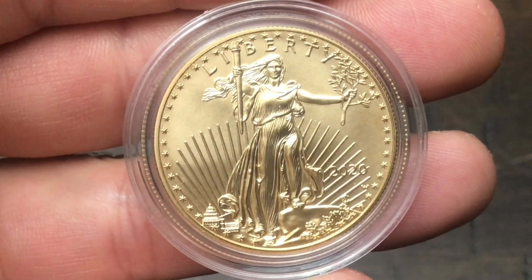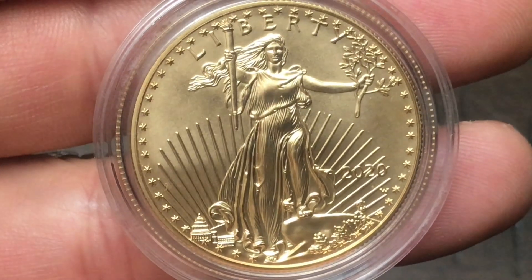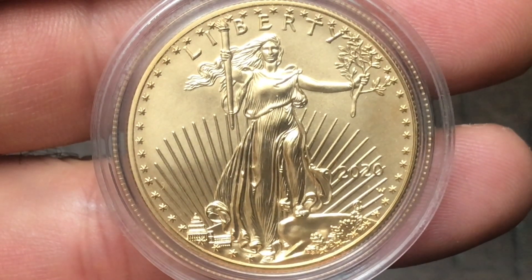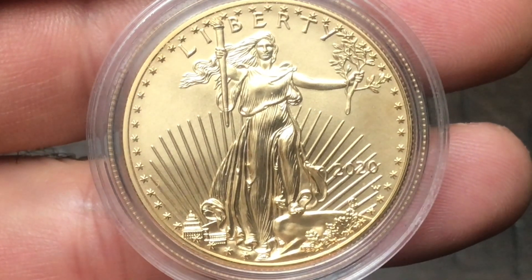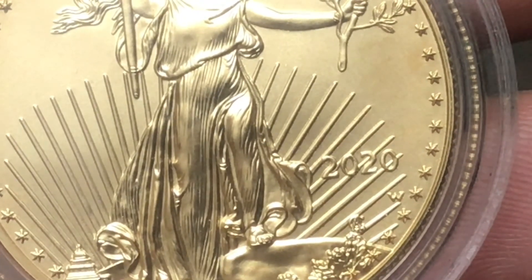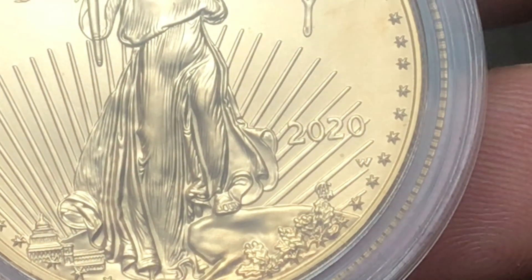Hey, what's up everybody? Is this your golden opportunity? At least that is what the United States Mint is saying in an email that I received a couple of days ago. We're going to discuss all of that in this video. Please hit the thumbs up button and let me know your thoughts and opinions in the comment section below, but I'm going to give you my opinion on this.